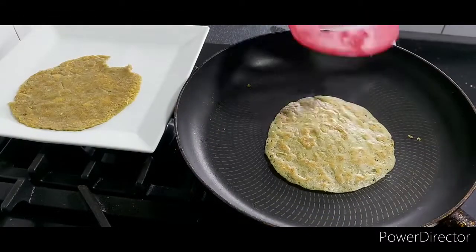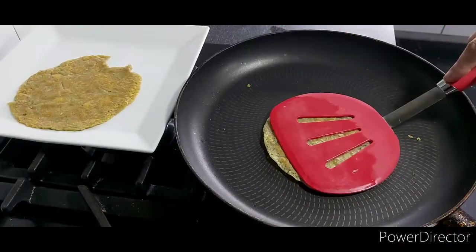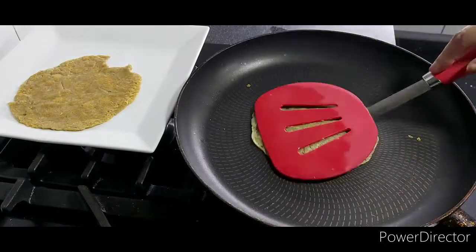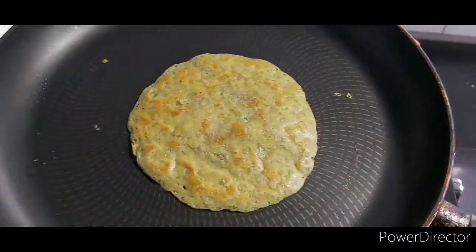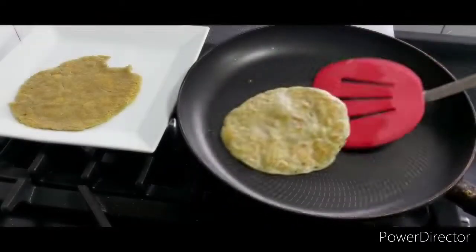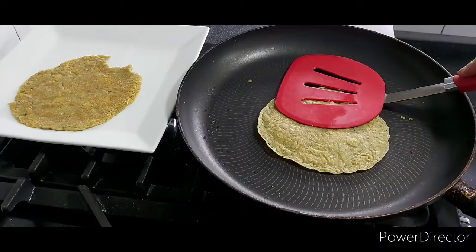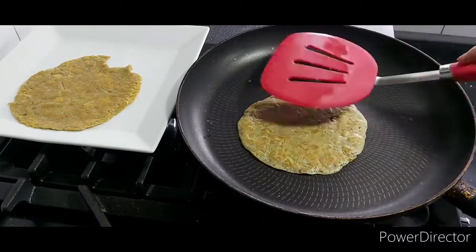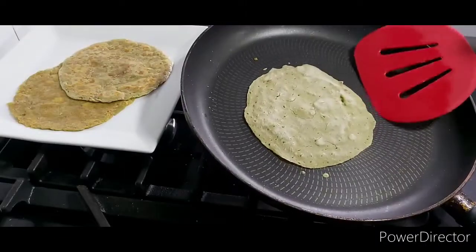After cooking the chapatis this way, they do stay quite soft. You have to make sure that when you press down on the pan with a spatula, the raw butter from inside seeps out, and you keep pressing gently and turning the flatbreads until that stops. Throughout cooking each flatbread, I kept the heat on medium to low.